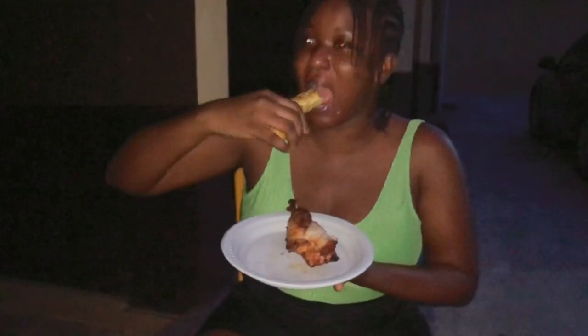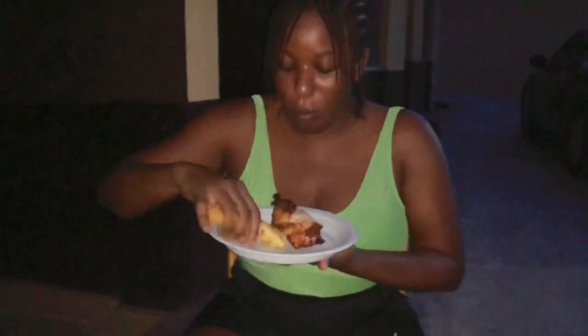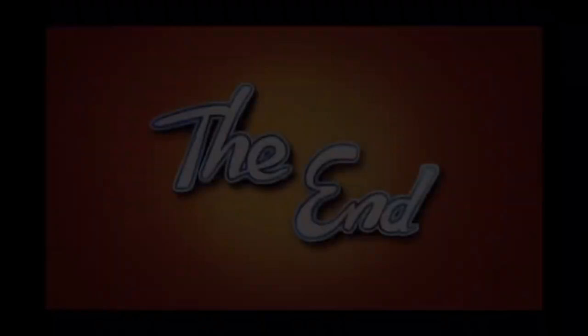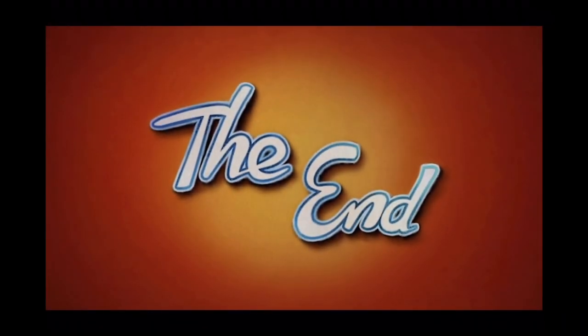Come on, eat! This is how we do it in our house. God will not let food kill me! I hope you enjoyed this video, guys — if you did, please make sure you subscribe to my channel and like this video. I'll see you in my next one.